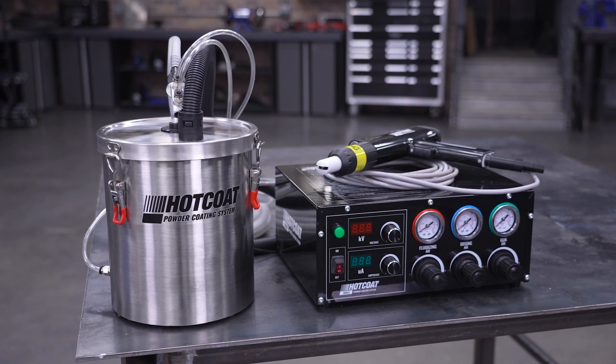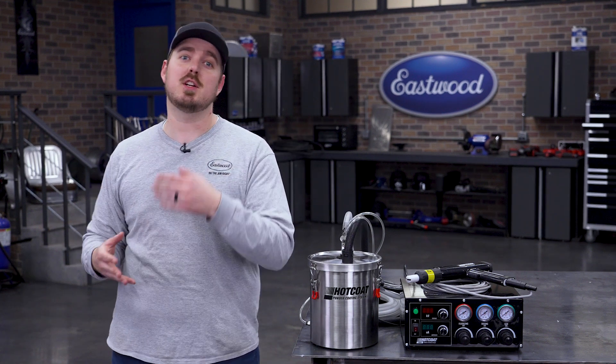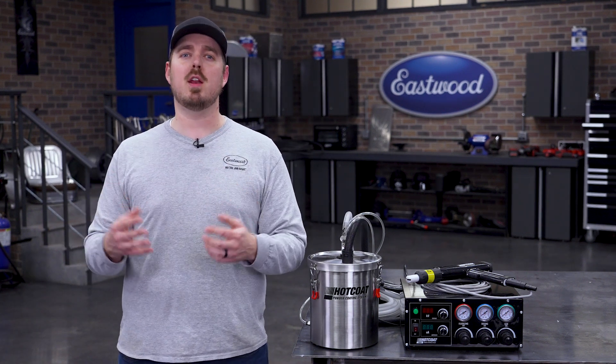Designed specifically for use with the 100kV powder coating system, this hopper seamlessly integrates into your existing setup. Installation is quick and easy, allowing you to get up and running in no time.